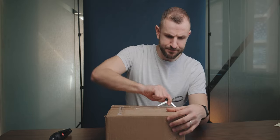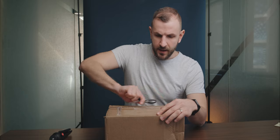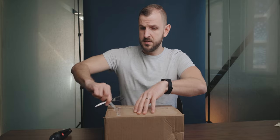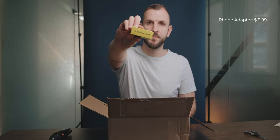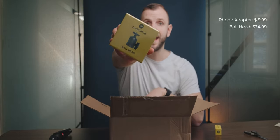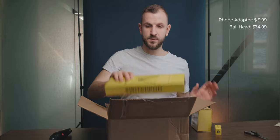So let's open it up. I was surprised getting it so quickly because this only took I think three to four days to arrive in Australia. And the last time I ordered something from the US, it took over two months to get here. So here it is. I got the bundle — all three pieces, which saves you I think 10% off the total. And that includes the phone tripod mount, the SwitchPod ball head, and the SwitchPod itself.